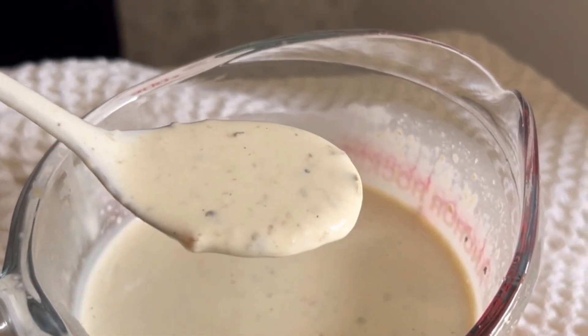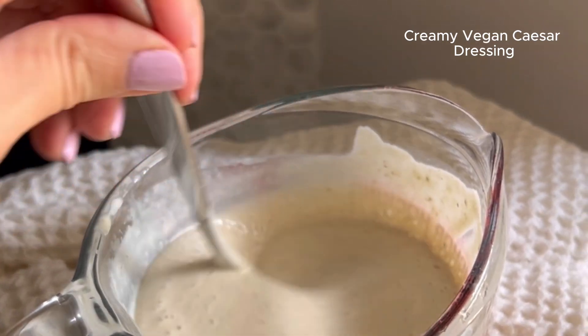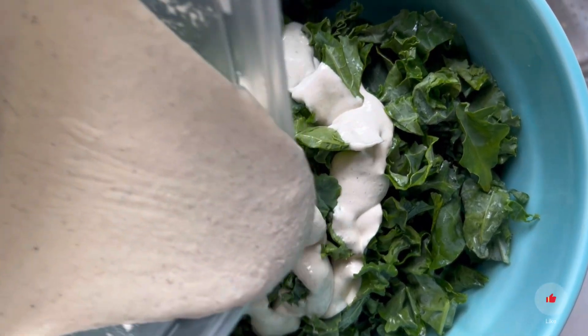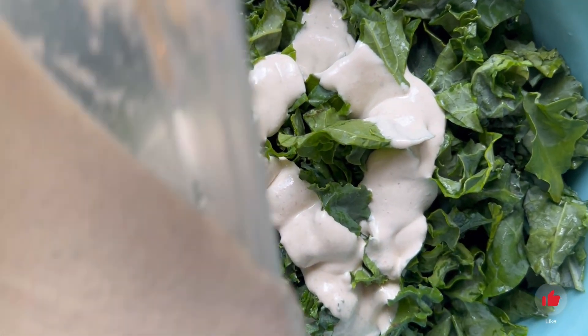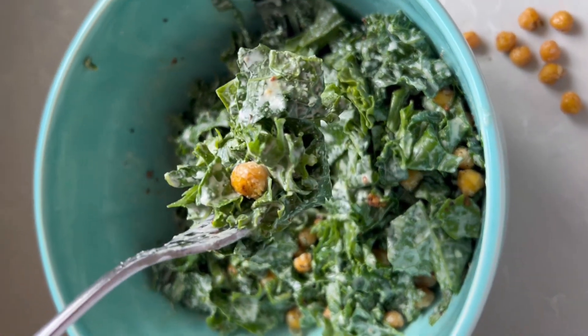Hi everyone, welcome to Essie Cooks. In this episode, I'm going to be showing you how to make a delicious vegan creamy Caesar dressing using tahini. This is so good on a kale Caesar or anywhere you would want a Caesar dressing that is going to be dairy-free and totally vegan.